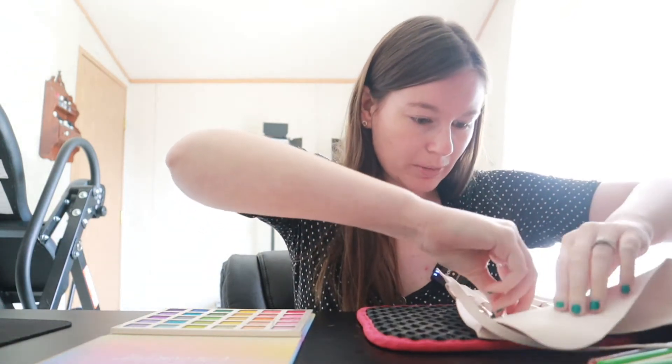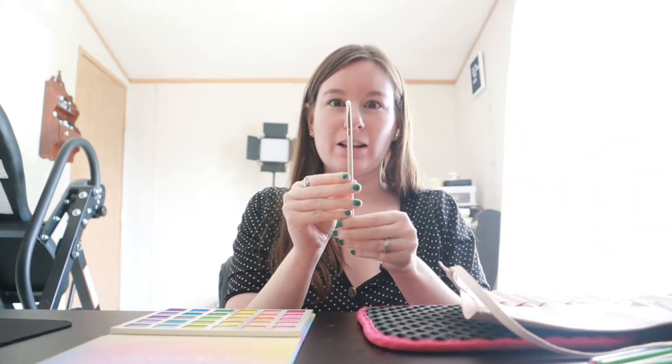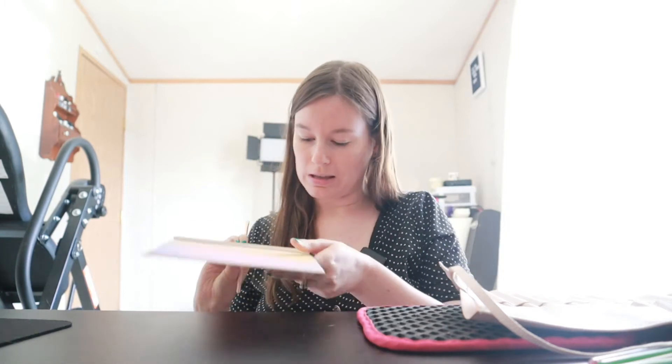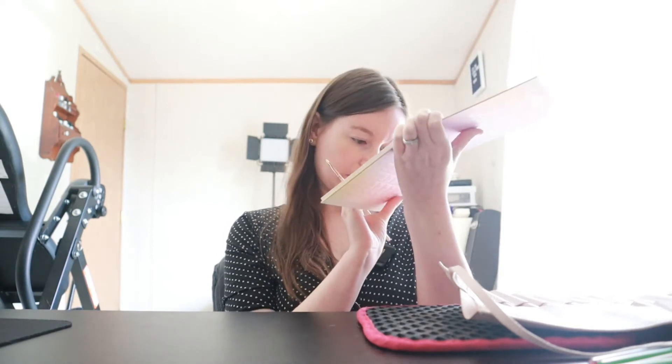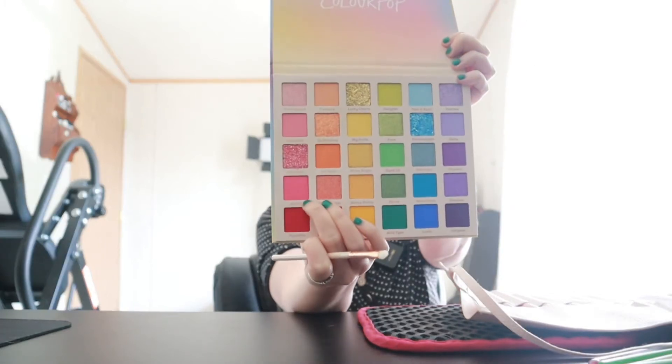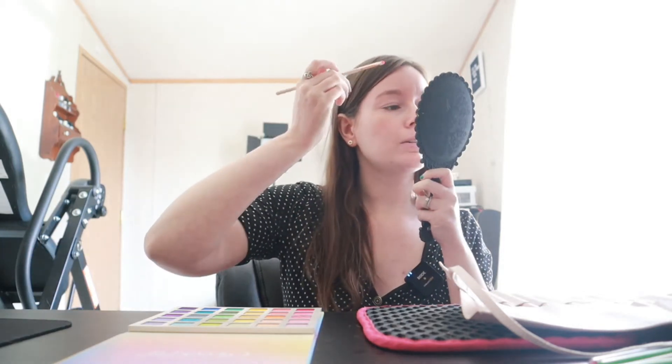I want to do one side with yellows, pinks, and oranges, and the other side with greens, blues, and purples, so I can use as many colors as possible. What I'm mainly looking for is pigment and blendability. I'm going in with a ColourPop brush, and the first color is this pink right here called Atelier - it has some shimmer in it. Let's do this eye first.